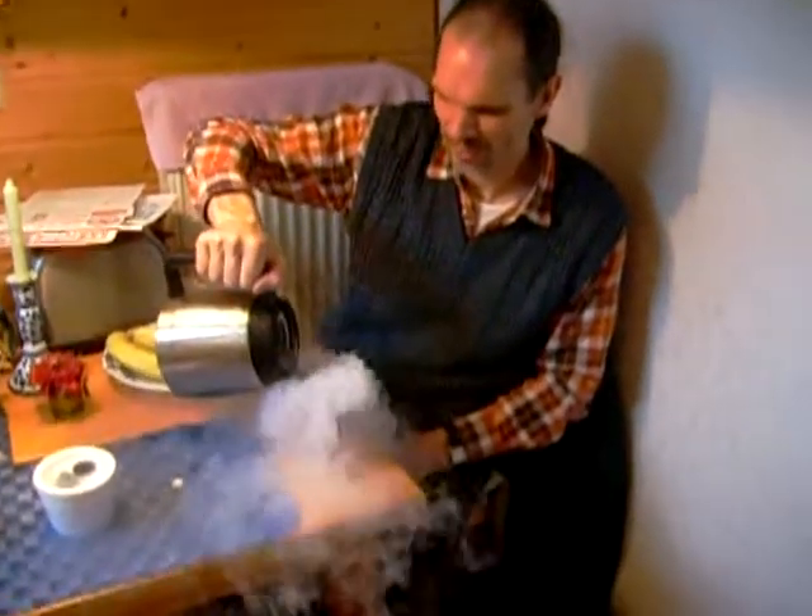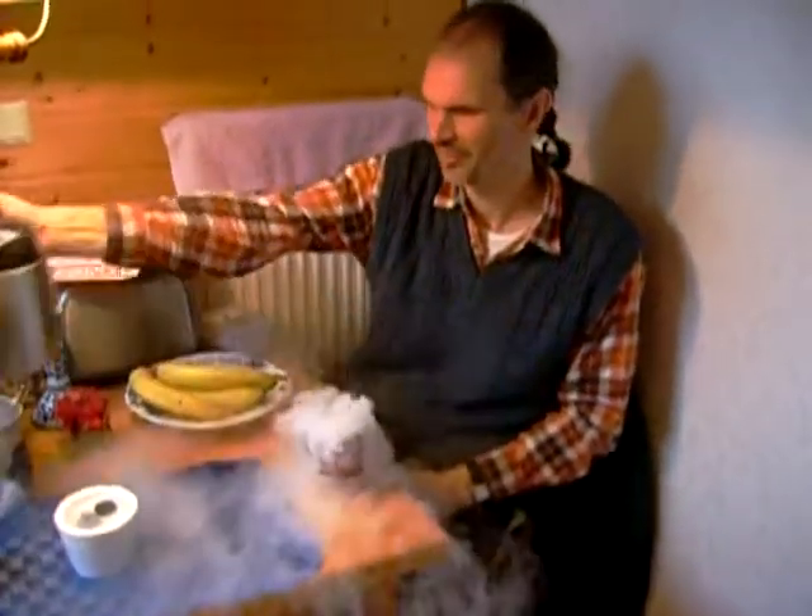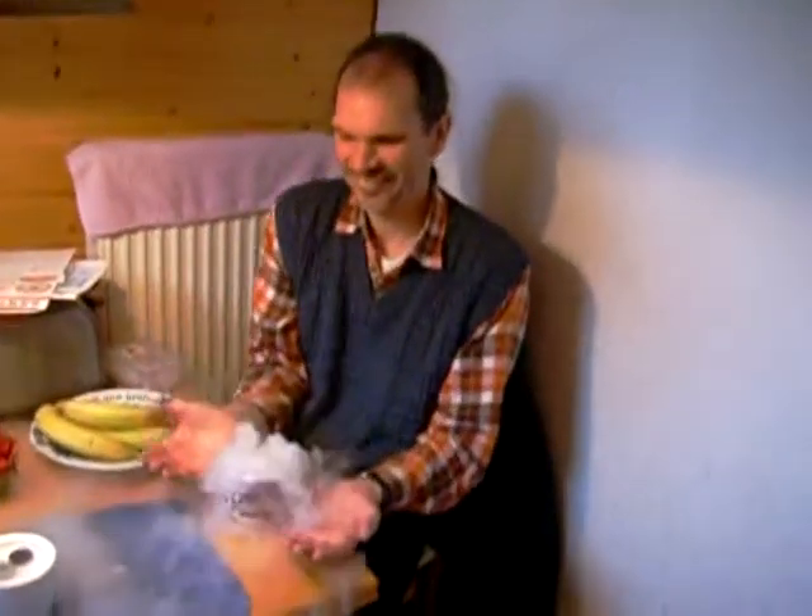And here is the warm tea. Here's some tea. Kai's going to drink some tea. Liquid nitrogen cooled. Cheers.